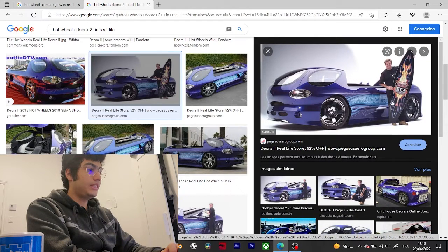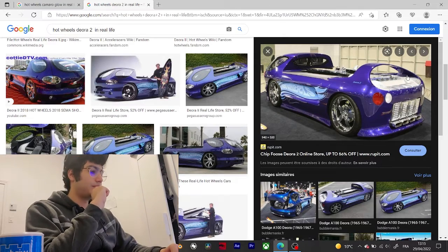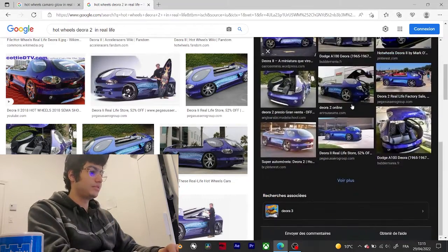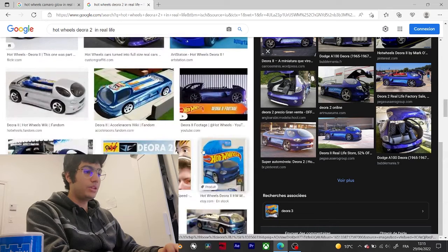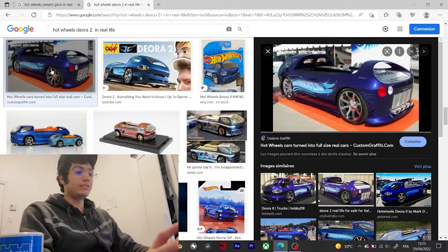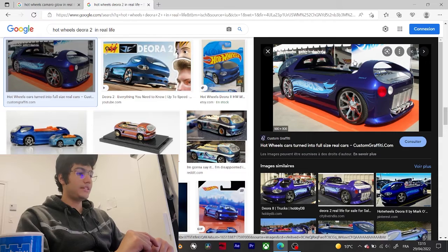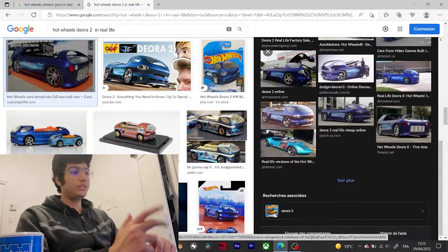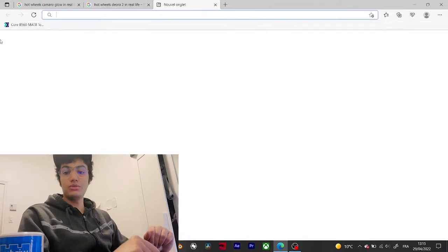Once again, I like the details — this is how it looks in real life. The surfboards — I'm not sure if they're real surfboards, but it looks really good and gorgeous. There's no erasing or anything like that. It was featured in the film Axle Racers and Highway 35, driven by a Vert winner.